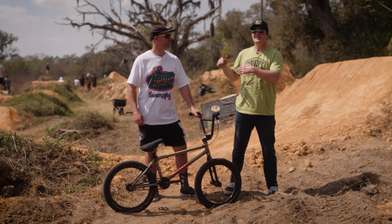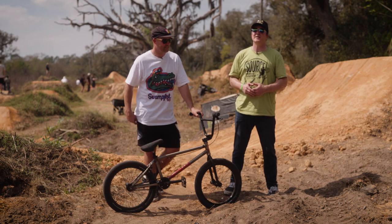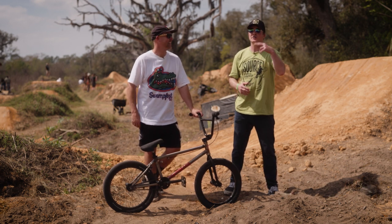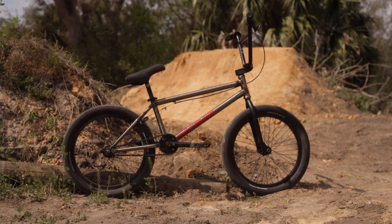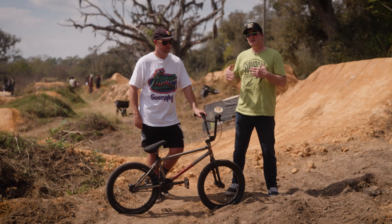I'm here with BMX legend Ryan Biz Jordan. He's a two-time former world dirt jumping champion, and today we're going to take a look at his S&M Demolition build.